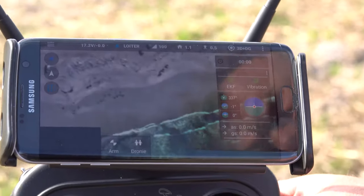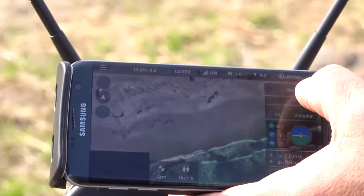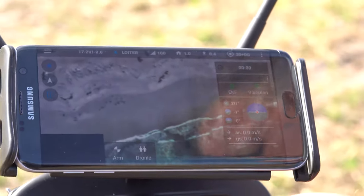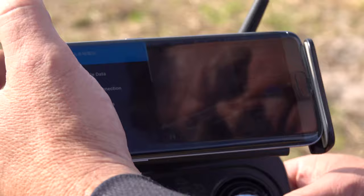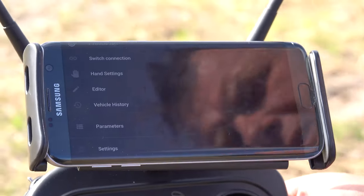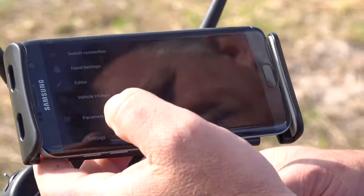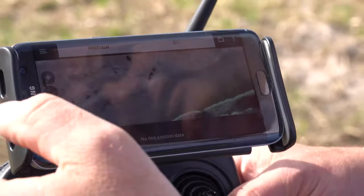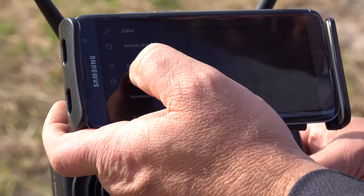On the top there's also my timer and flight time — every time I start it will record how long the drone has actually been flying. In the Editor I can pre-program waypoints at home at my leisure for my next trip — that's when you've got Wi-Fi or internet. Vehicle History shows what has been flying. Parameters is where I set the whole drone up — please do not play too much in Parameters as you can damage your drone and it's a risk to people around you.